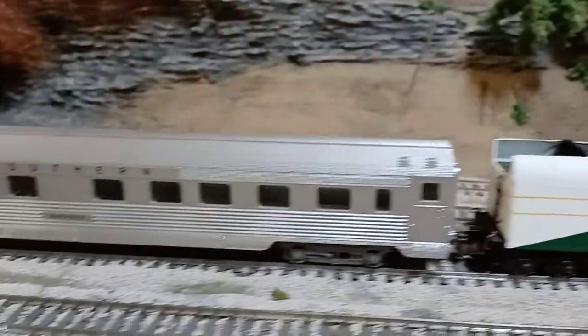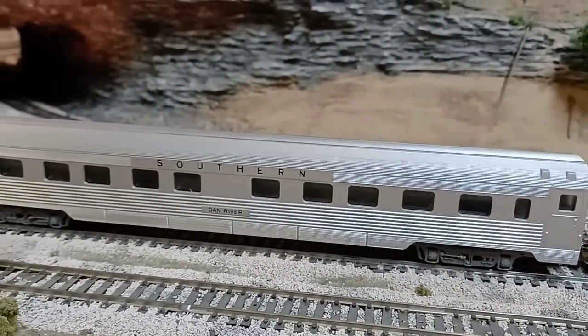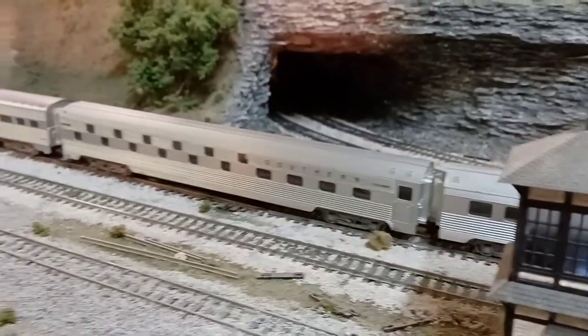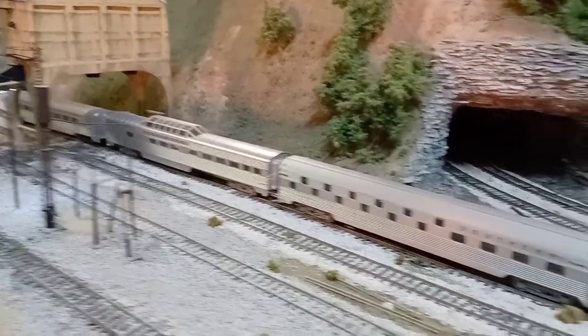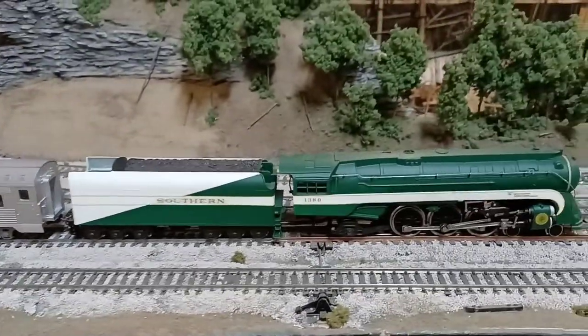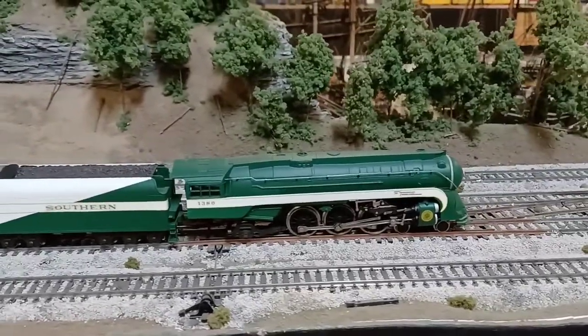And then we have — I believe these are my Concord cars, a four car set for the Southern Tennessean streamline. They're pretty nice cars. So we'll fire them up and let them go around a little bit.